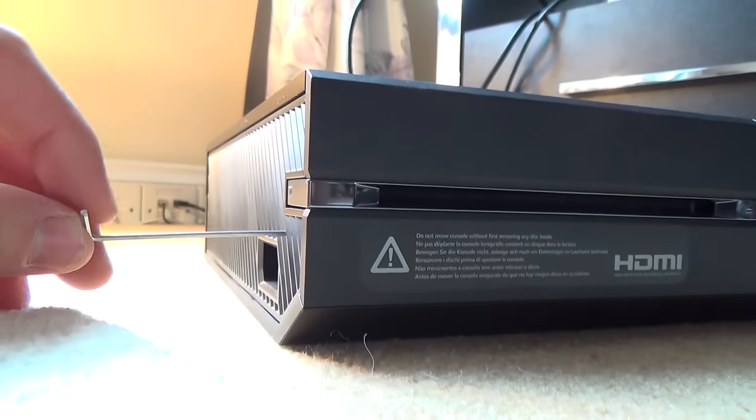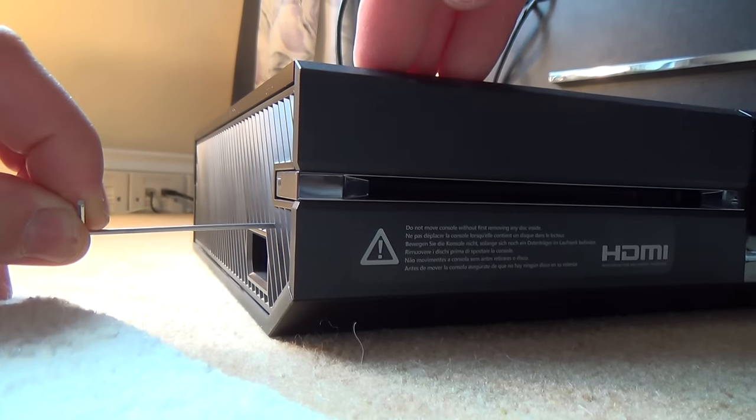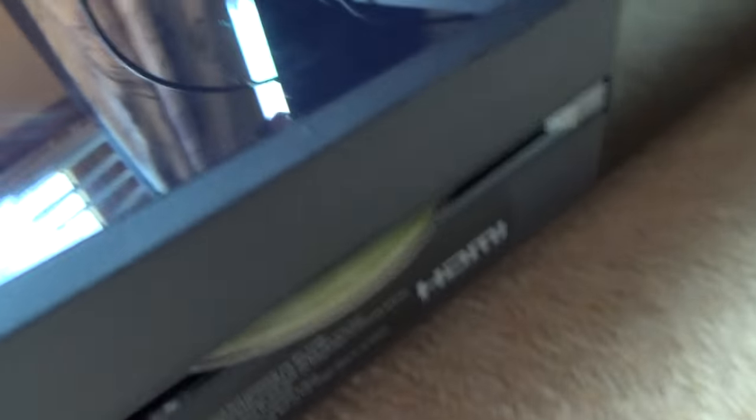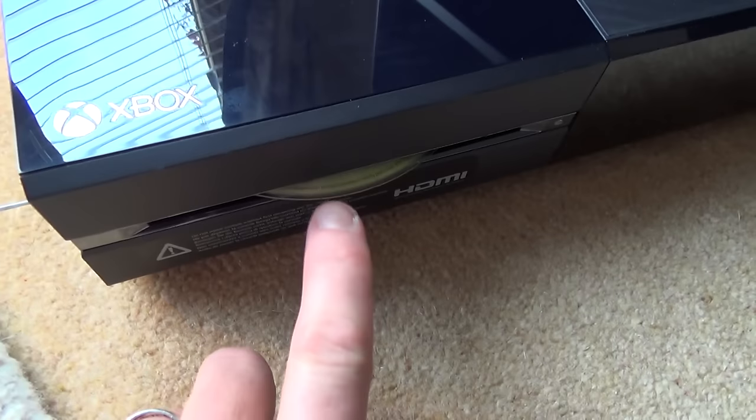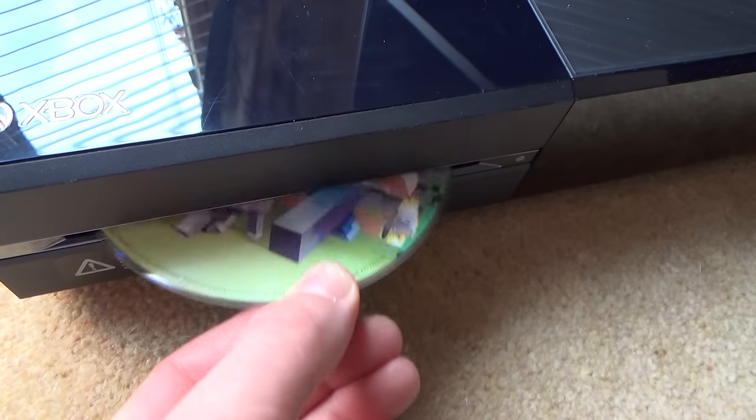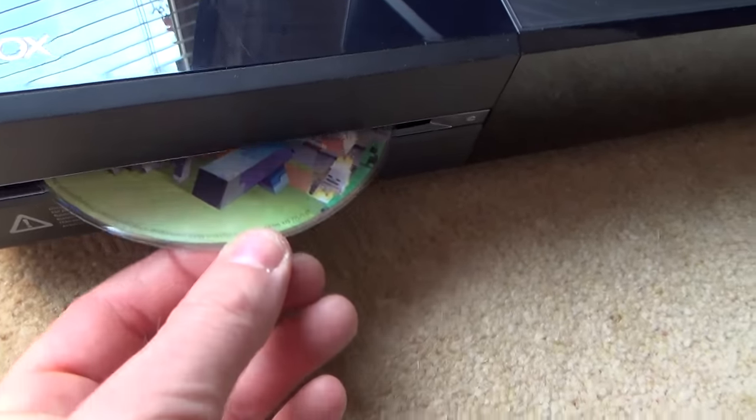It just needs to go in straight. Then what you do is use quite a bit of force and push in like that. While you push it in, the disc will just come out the top there. When you push it in it pushes out the disc and that allows you to pull it out and retrieve your disc.